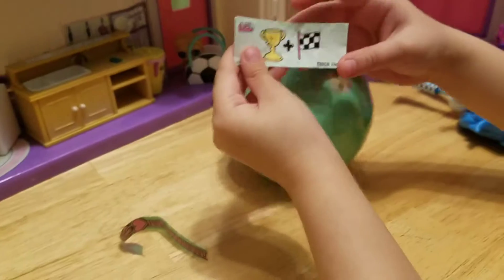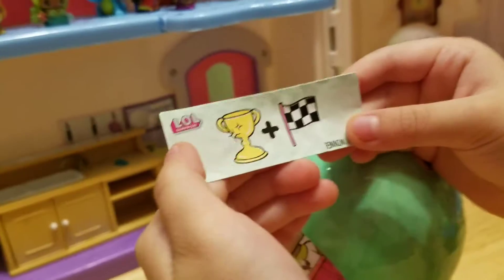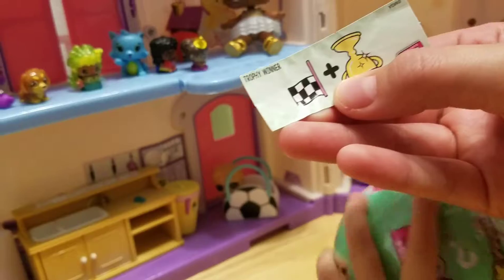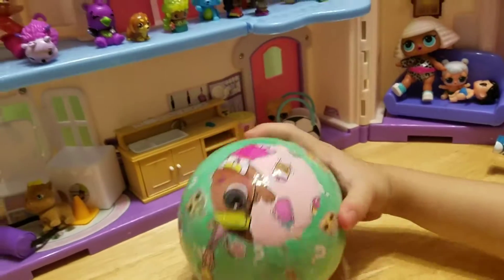Back to the ball. Let's try and zoom in on there a little bit. What does that say? It says... Trophy winner! Woo! There goes the ball.